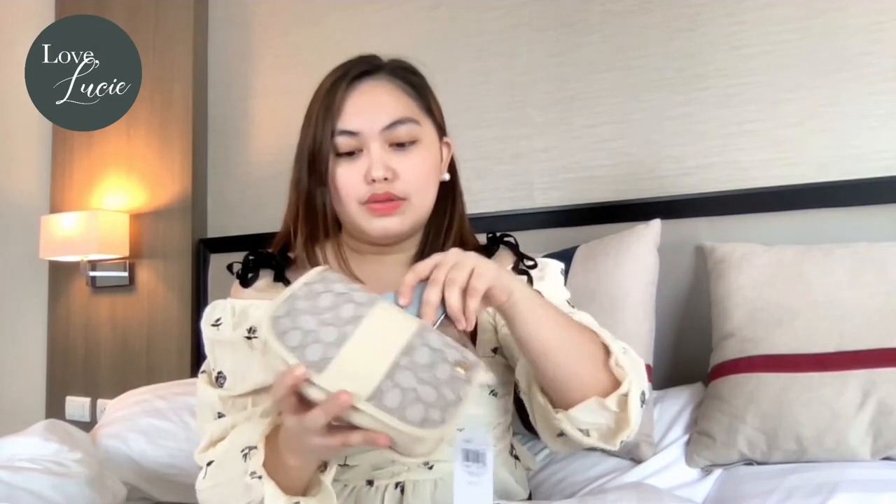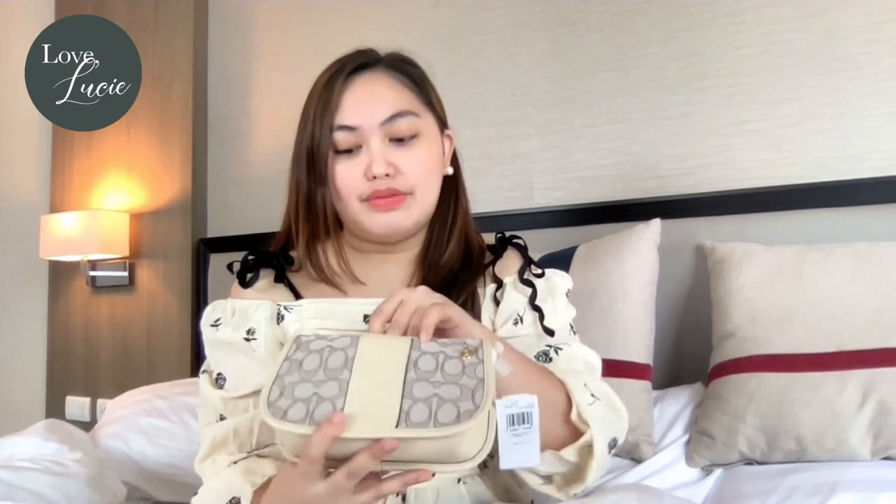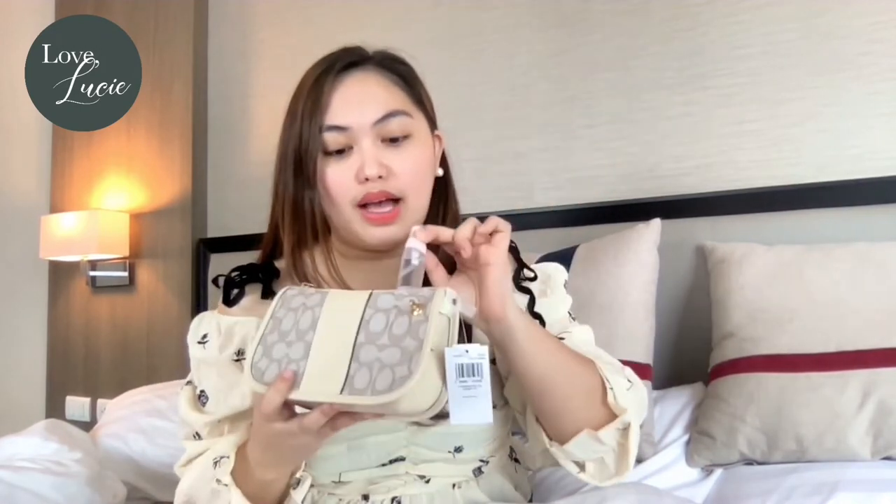Let's see what other stuff we can fit — how about a small wallet? It still fits, I'm surprised! And looking at the available space, I think I can still fit a lippy. Surprisingly, there's another space where I can put this alcohol spray. My essentials can fit — there's a small wallet, there's alcohol spray, and there's a lippy.